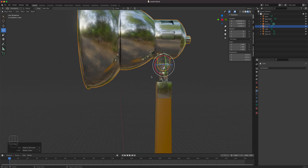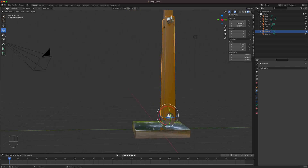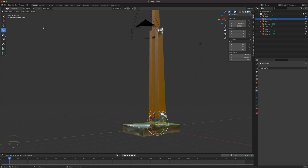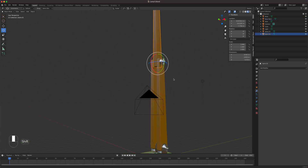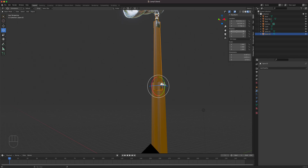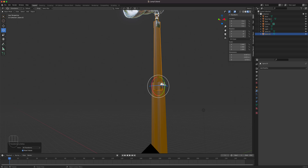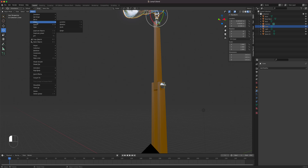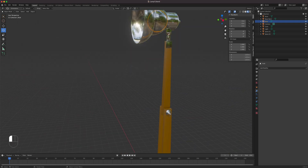Now let me save. We have some remaining transform values to clean up. Go to Object > Apply > All Transform Deltas — this retains the pivot point while cleaning up the delta values. Reset rotation so X, Y, Z is zero — that's all we care about. Apply transform deltas on each object. Select this one — it's already reset. Everything is now clean and ready to go.